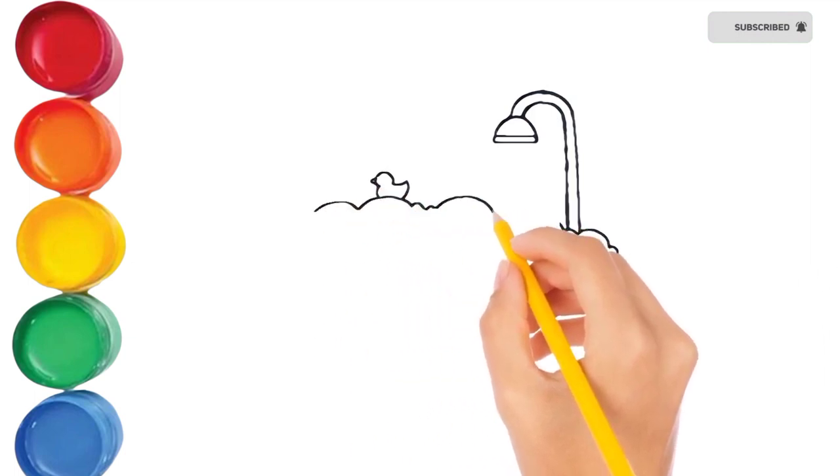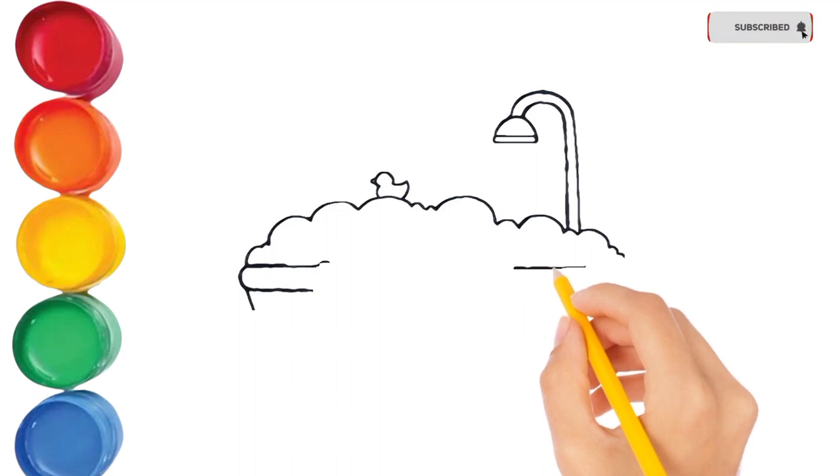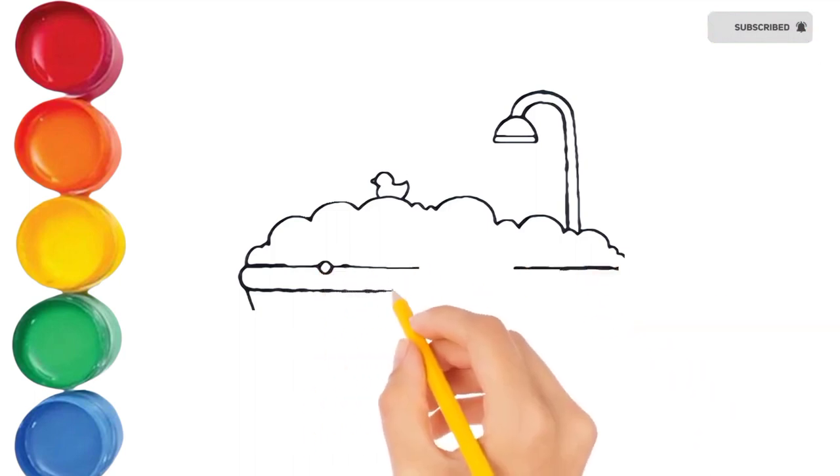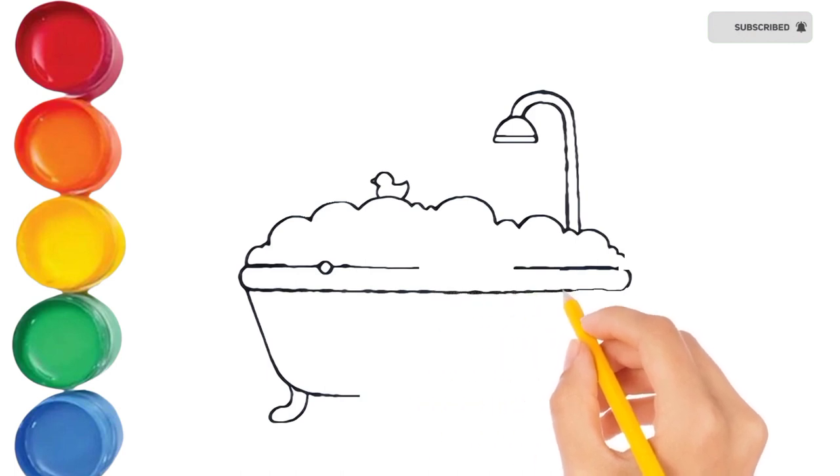Hickory dickory dock, the mouse went up the clock. The clock don't run, the mouse went down. Hickory dickory dock, tick tock, tick tock.